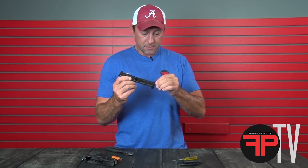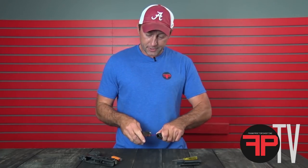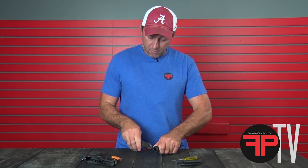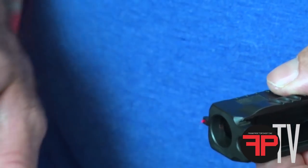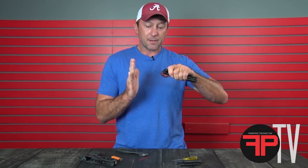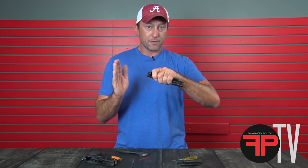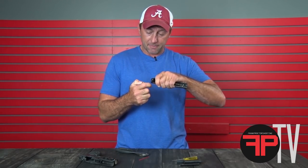Pull that bulb nice and tight in there. I like to apply a little thumb pressure on the front. Diagonal cutters are perfect for this — you can put your diagonal cutters right against the front sight, cut it off, and you end up with almost a perfect amount of fiber optic sticking out of the front. Then work that same concept: put your flame out there, bring the fiber close to it, and let the heat — not the flame — shrink that thing up firmly against the front sight blade.